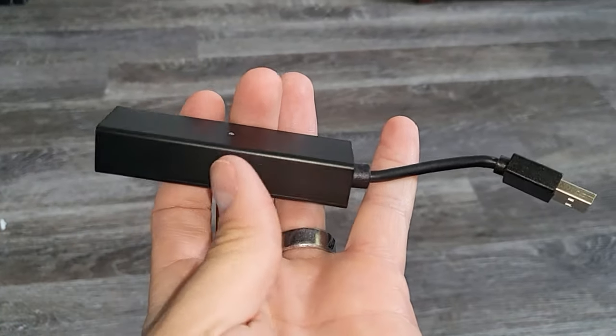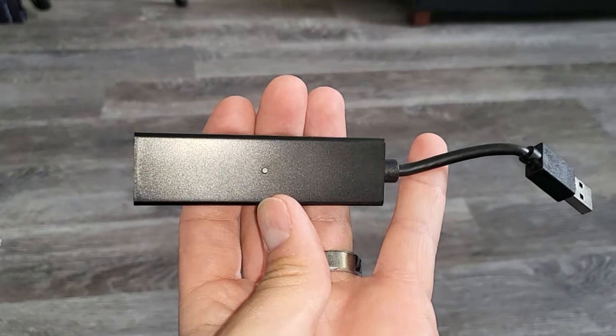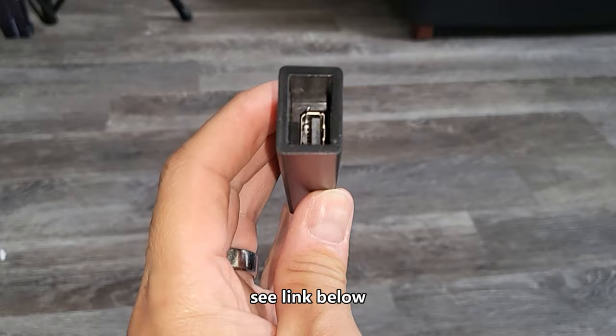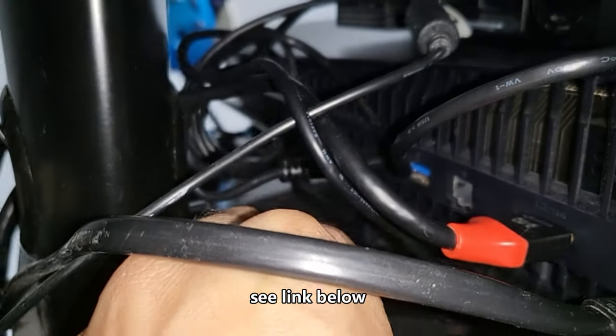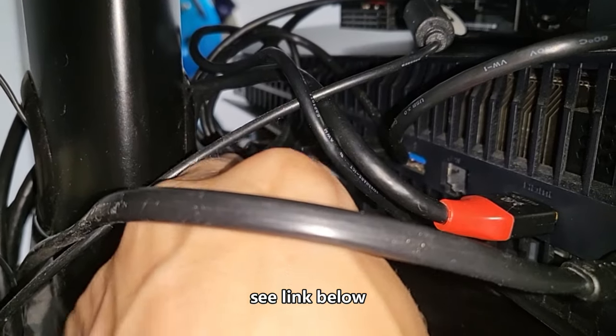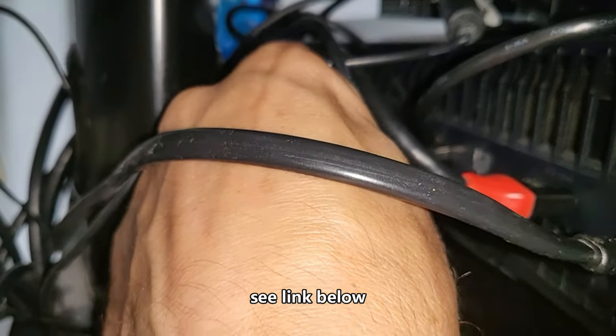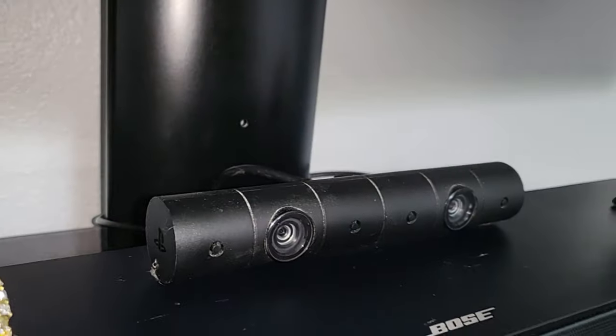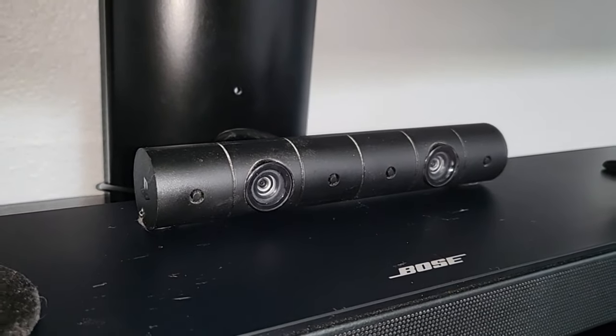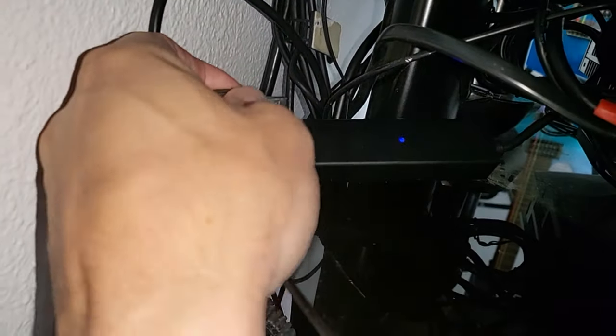Next we're going to be using this adapter — this is a PlayStation 5 / PlayStation 4 VR headset adapter. We're going to plug it into the blue USB port right here; the other port I'm using is for my hard drive. The light should turn blue. Then you want to take your PlayStation 4 camera and plug it into that adapter.